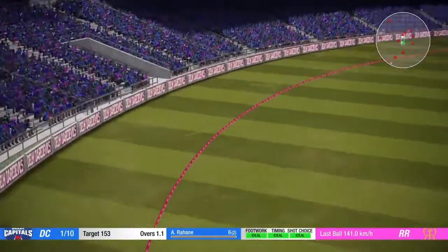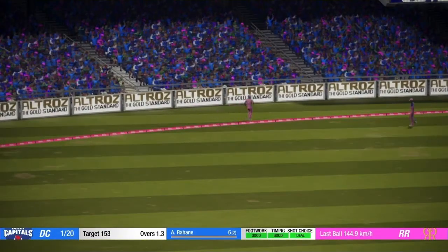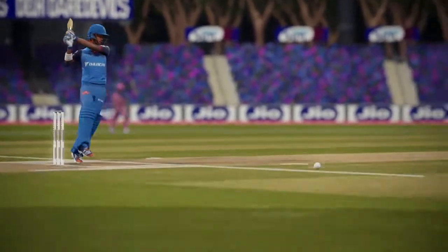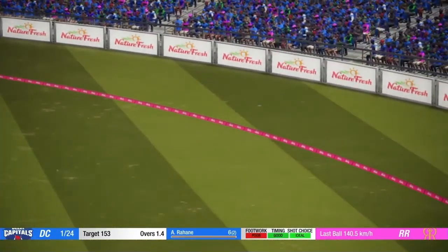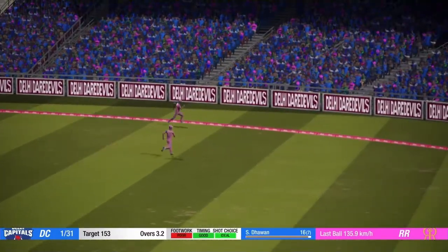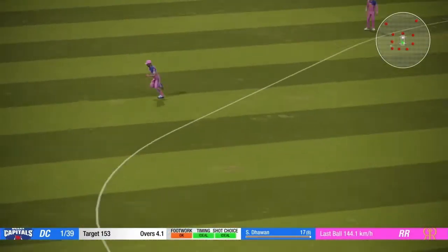Nice shot. Nice shot. Nice shot. Oh, nice shot. Nice shot. Plays that nicely along the ground. Nicely played.